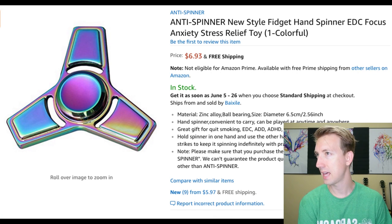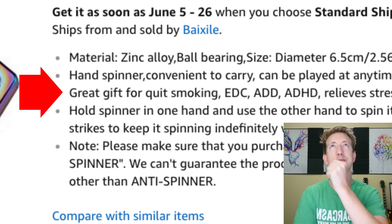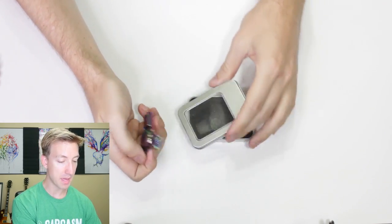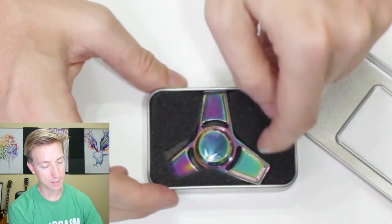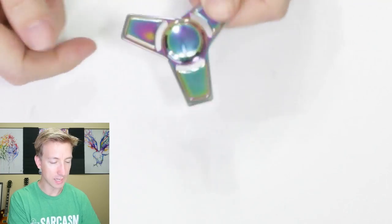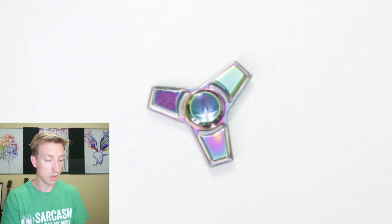This one's cool — look at the color on this. It's the Anti-Spinner. These anti-spinners sure are popular — I don't know why they're called anti-spinners. It's described as a great gift for quitting smoking. Look what just arrived — cool metal case with a little window. Nice foam padding to protect it. This is a heavy one. I like the heavy fidget spinners because I think they tend to spin the longest. I really like the color of this thing, and this one is basically silent — really quiet, kind of a high-pitched noise, but definitely the quietest one we've tested today.